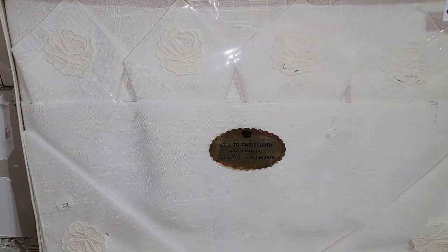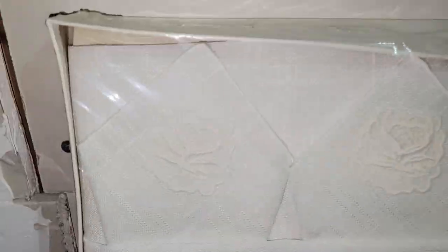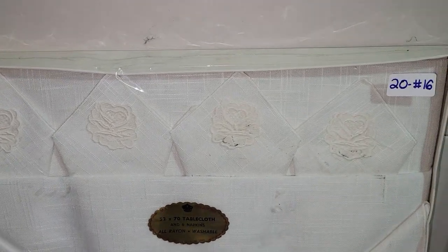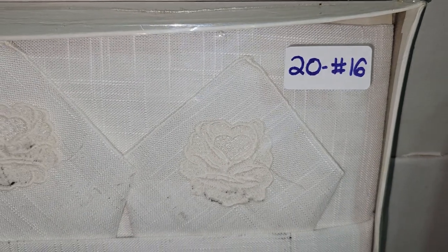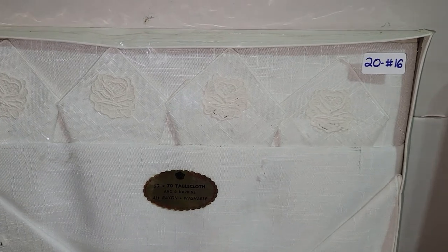Speaking of table linens, I also have this one by Majestic Creations, made in the United States — a 52 by 70 tablecloth with napkins. It almost looks like it has some embroidered detail. This is new and sealed, never been opened, so you'll be the first person to use it. I'm asking twenty dollars — number 16.